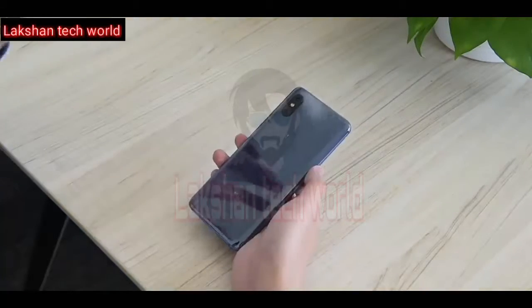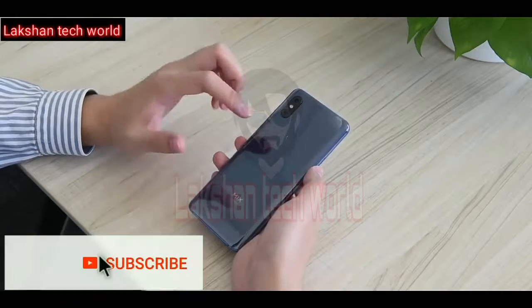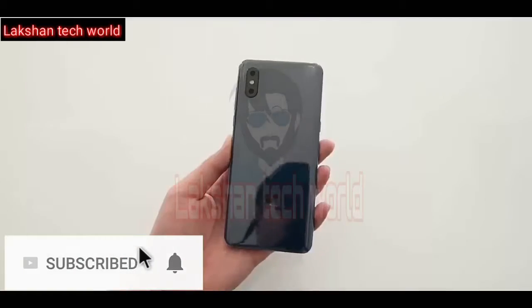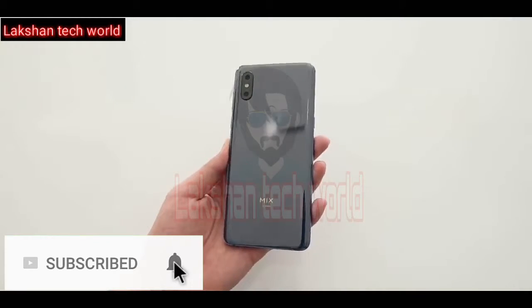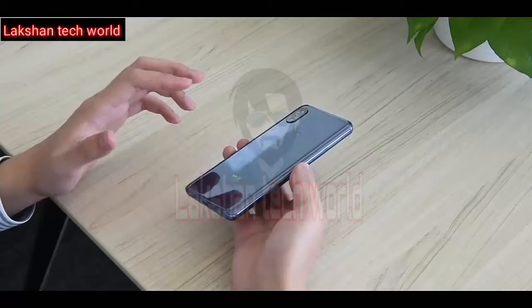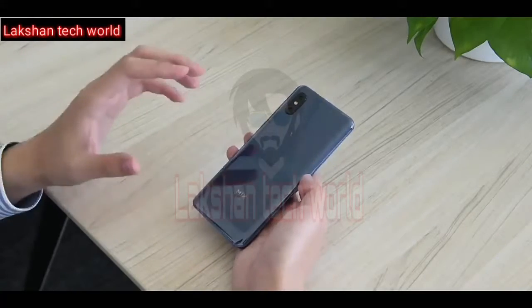On the back, you'll find a ceramic texture curved on all four sides. The phone has an attractive glossy look which looks stunning when light hits the back surface. It features a vertically aligned dual camera setup along with a physical fingerprint sensor in the center.